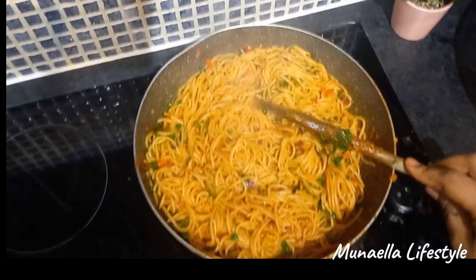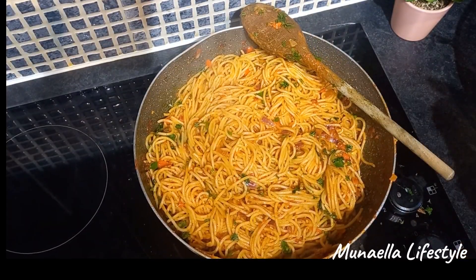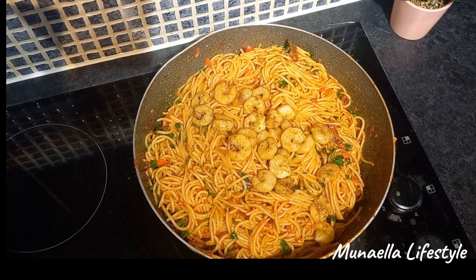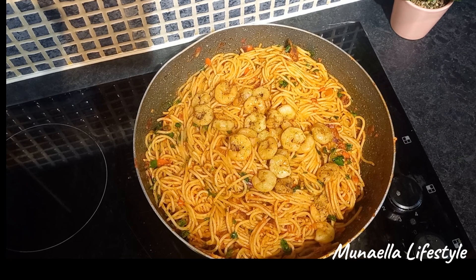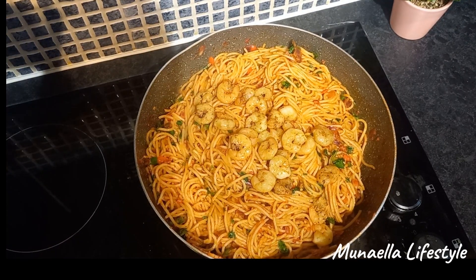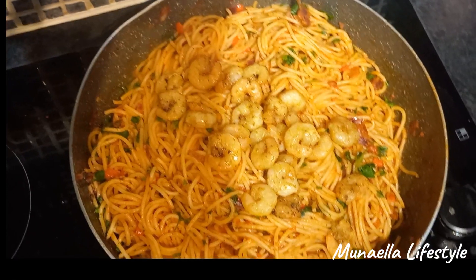There you have it guys — a delicious and spicy shrimp spaghetti dish that will surely impress you and your family. Try it and tell me what you think. See you on my next one. Bye!